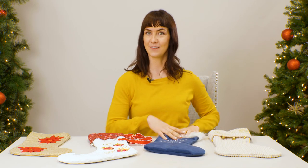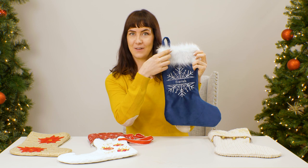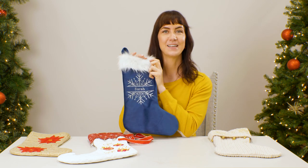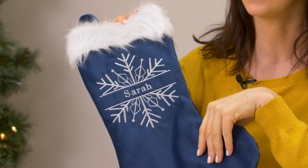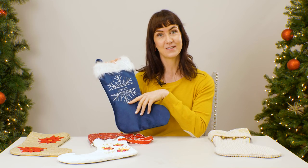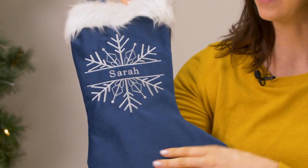Here are two more fabrics to give your stocking a luxurious look: velour and soft faux fur. As with the sweater knit, you'll want to use a medium-weight cutaway stabilizer and a water-soluble topping, and choose designs that are substantial enough not to disappear into the fluff and that soft velour top.